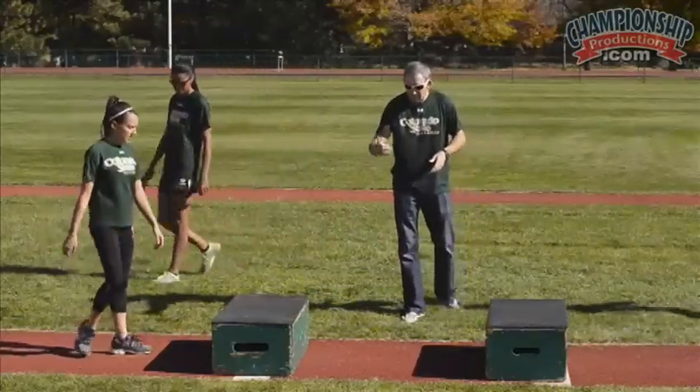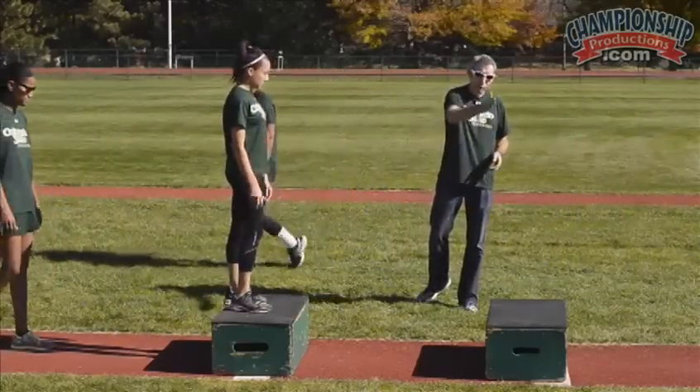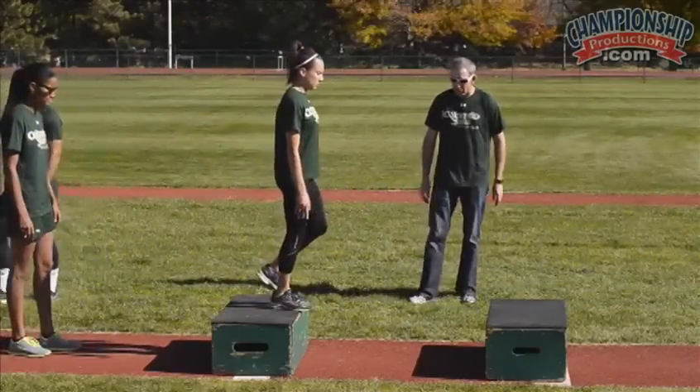We go through and do each leg, and then the next thing we progress to is the hold up to the triple extension, landing on the box — just like the same thing we were doing off two feet.